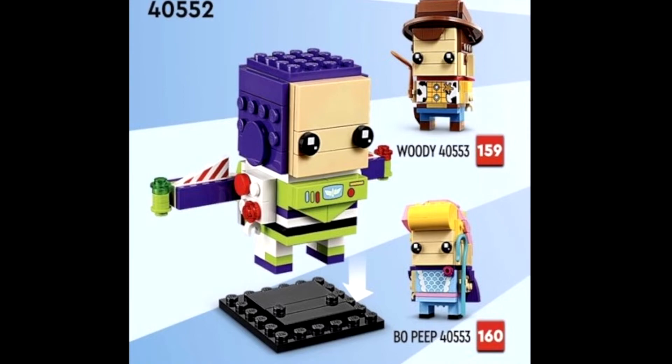I'm definitely picking these up. Little Bo Peep appears to have a little cane. I really like both of these — all three of these look great. I'm definitely picking these up, these are amazing.